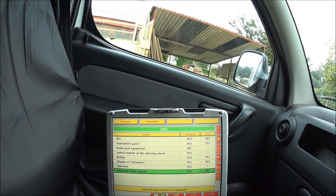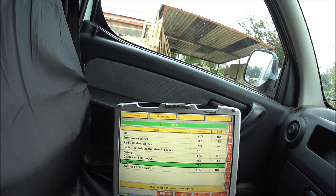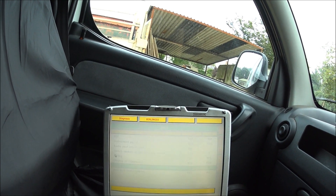Now that the global scan is finished, we can access different parts of the system. At the top here we've got the BSI, and down here we've got the injection — this is the engine ECU — so go to that and hit enter.